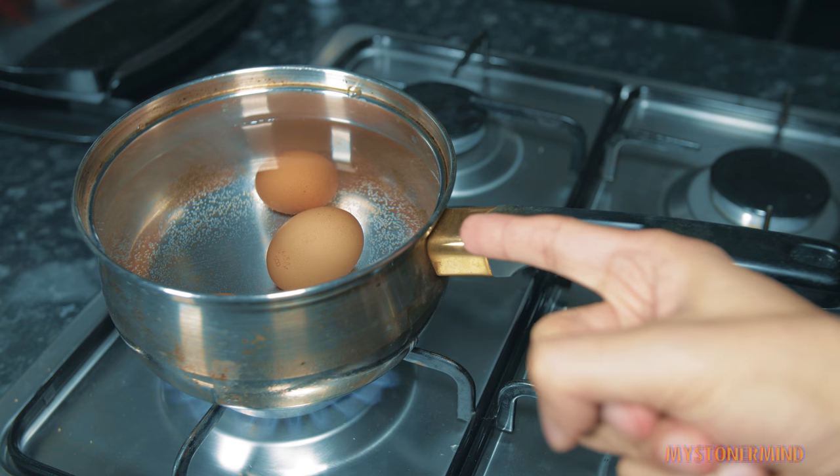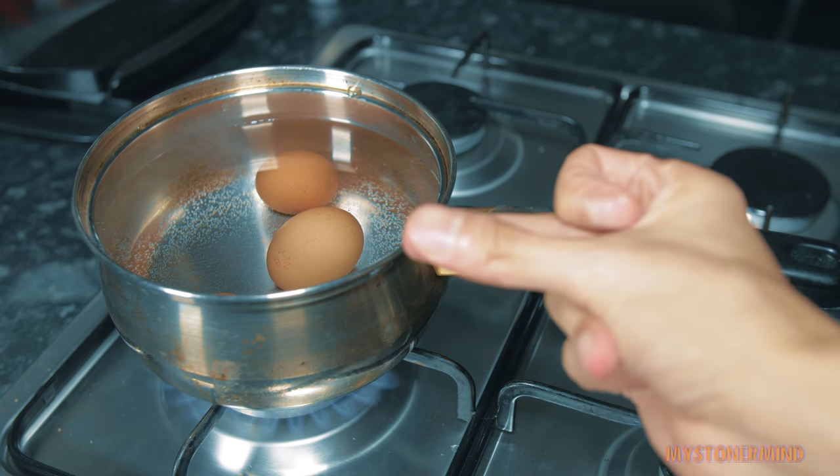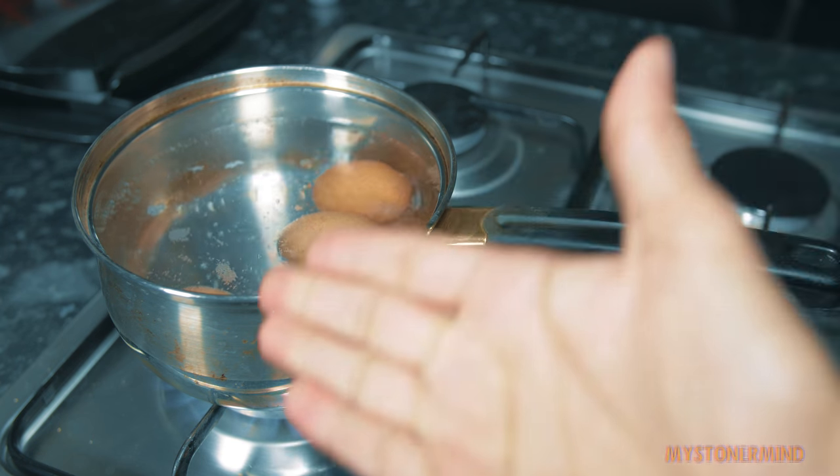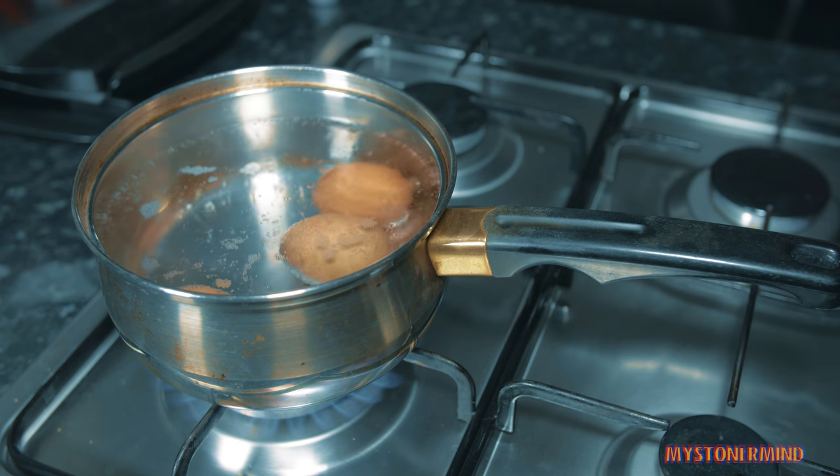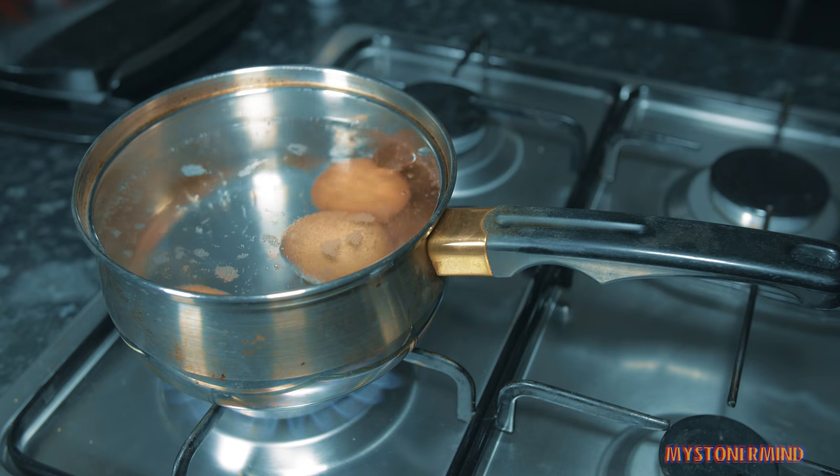And then I'm going to turn it on by pressing this button down here. Now I'm going to leave these on to boil for 10 minutes, but check this out - it's boiling. And now what I'll do is I'll just leave it for another minute and then turn it off. And then leave it for 10 minutes. So these are done now.